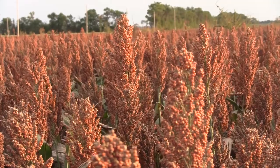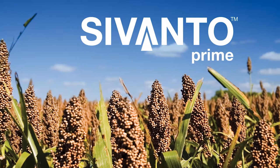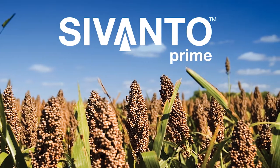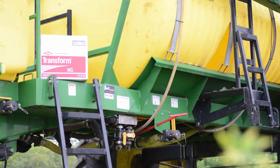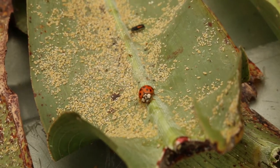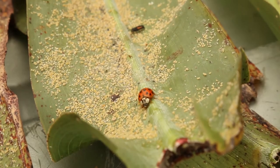The last option, and really the best option, is to use an insecticide. Either Transform or Savanto Prime can be used for that purpose. We do recommend a lower rate — with Transform, the lowest labeled rate is three-quarters of an ounce, and that should do a good job at least knocking back those aphids to increase harvestability. For Savanto Prime, the labeled rate is four ounces, but we have seen good results late in the season with a lower rate.